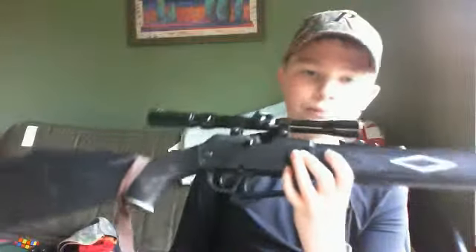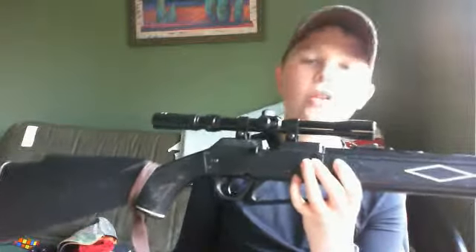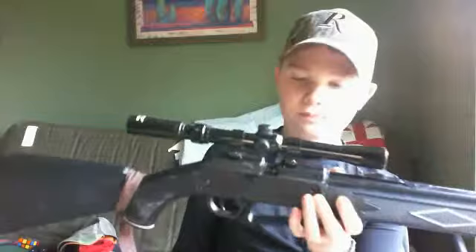I've killed many squirrels with it, killed many doves with it, killed birds and other stuff too — a bunch of stuff.